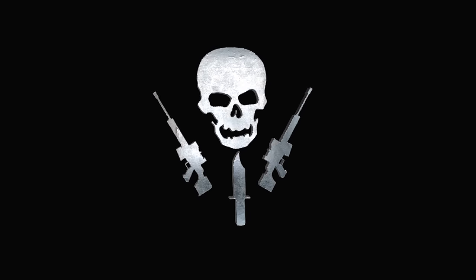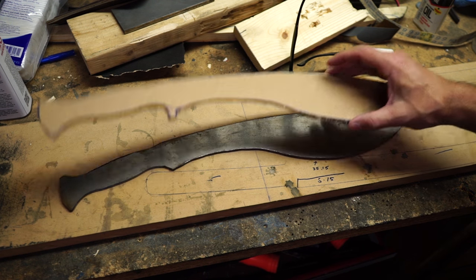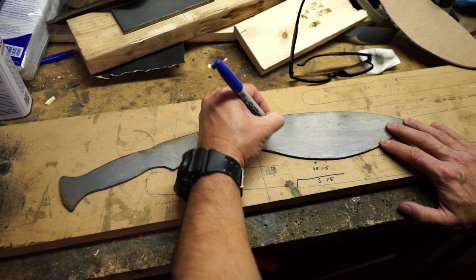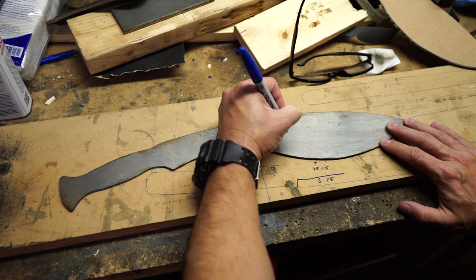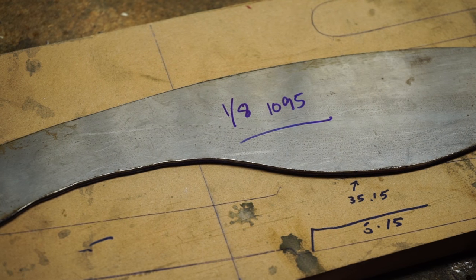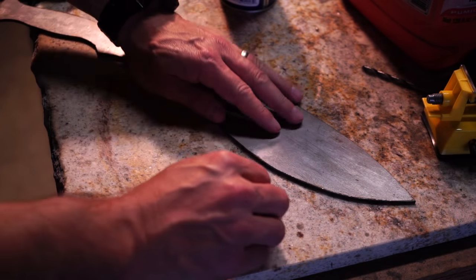What's up guys, Lucas Burg here. Today I'm making a kukri machete. I wanted to practice my kukri blade grinding because I want to make a bigger full-size super thick kukri down the line - I've got the steel ordered for it already, so I thought I'd give this a shot.